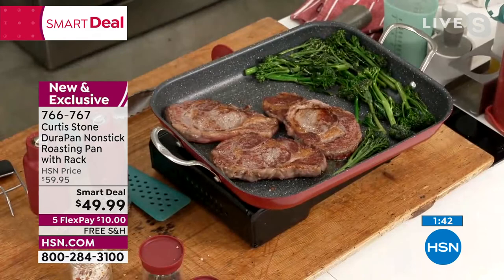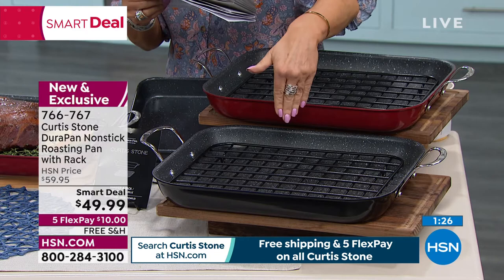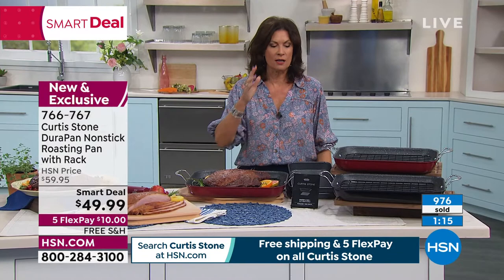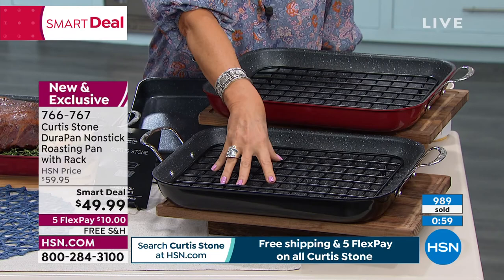Smart deal today, $49.99. You get the roasting pan — dimensions are 15 and a half inches in length, 12 to just shy of 13 inches in width, just over two inches in depth. Rack is included. You're going to use this over and over under $50. You think about what you can spend on just the roasting pan to get the rack included — under $50. We are shipping everything free today. I do not know how long that free shipping is going to last. Free shipping and handling today for sure, and five flex payments. Black and red available for you.